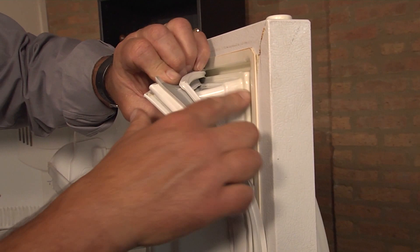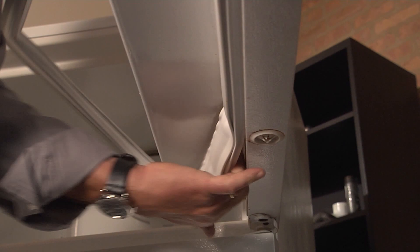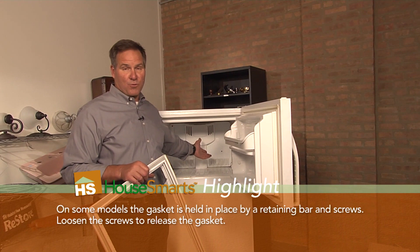When these seals don't seal well, they cause the fridge or freezer to run more often. It can also cause a lot of buildup of mildew and mold around the perimeter of the door, and if you have a frost-proof freezer — which you probably do — it can actually ice up because the seal is not there.